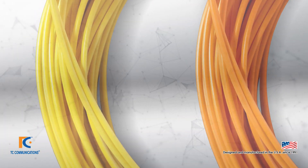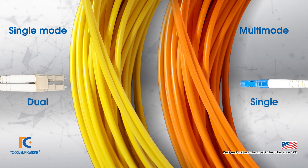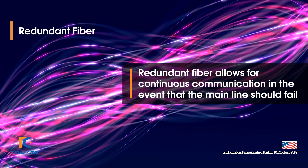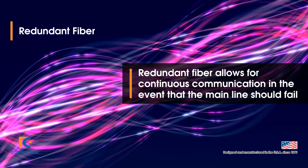The TC8800 can be connected using single mode or multimode fiber and allows for dual fiber or optional single fiber. The TC8800 can be equipped with fiber redundancy, which ensures that if one line should fail, the other will continue communicating automatically without interruption.